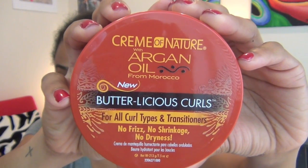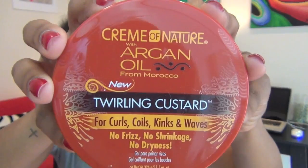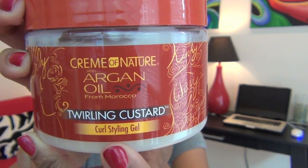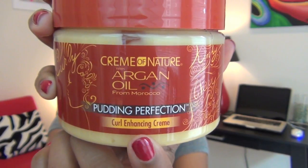The three featured items are the Butterlicious Curls, the Pudding Perfection, and the Twirling Custard. The three sound very similar, so what's the difference? Well, the first one is a Curl Styling Gel, really good for setting twists or finger coils. The next one is a Curl Hydrating Butter Cream, best for daily moisture maintenance. And the last one is a Curl Enhancing Cream, and we're going to use this one for today's wash and go.